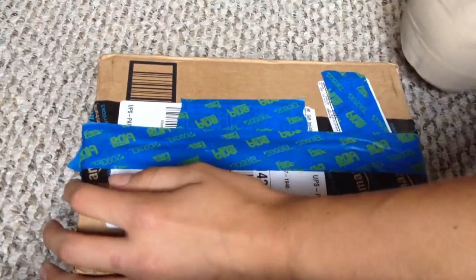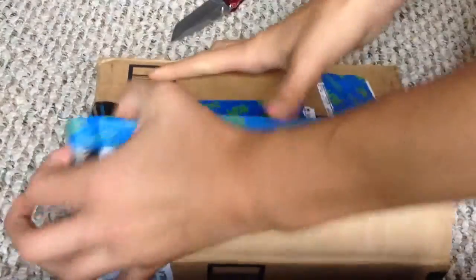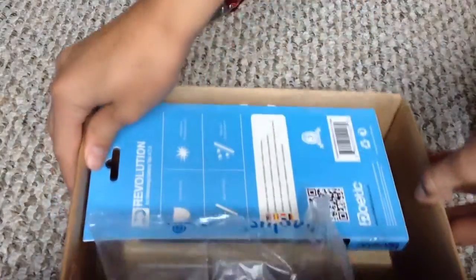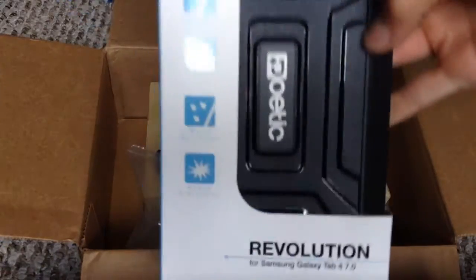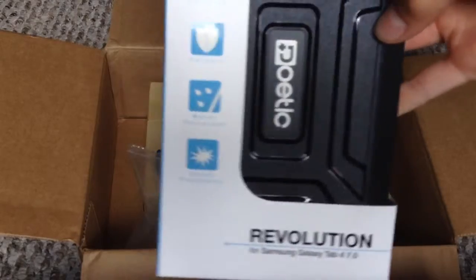Let's just cut open the box. When you open up the box, here's the case — the Poetic anti-dust, durable, water-resistant, and shock-proof case.